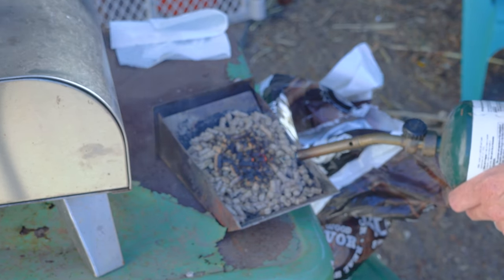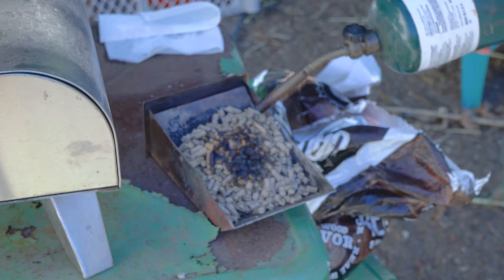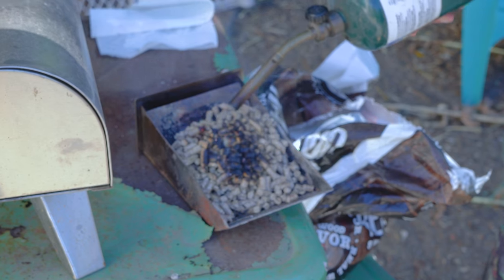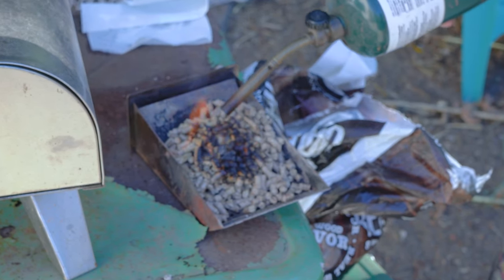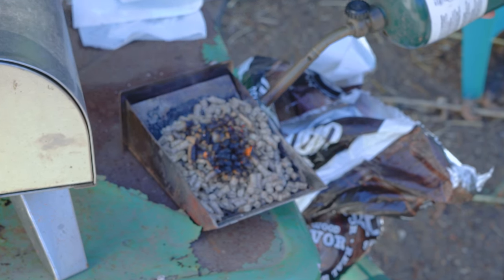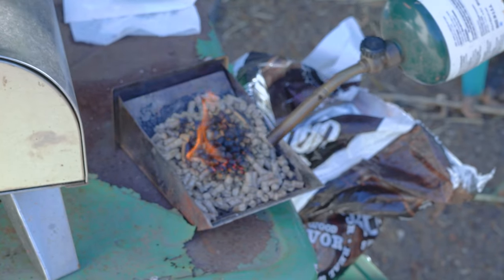I work the torch around the pellets for a good solid minute, keeping it in one area to get the flame up, then I'll move and focus on another area. If it goes out, that's okay — I'll just go back and hit it with the torch and it'll reignite. By doing this process slowly, we'll get to the point where a good portion of the top — around two-thirds of that surface area — is lit.